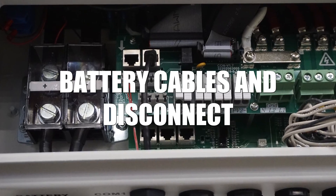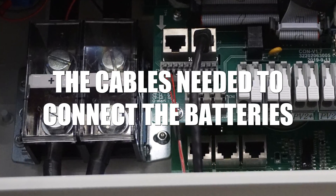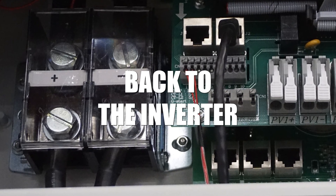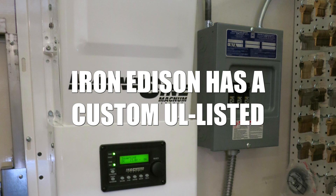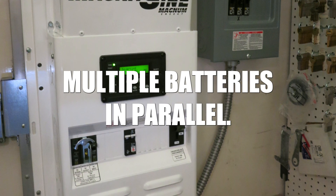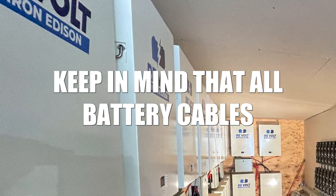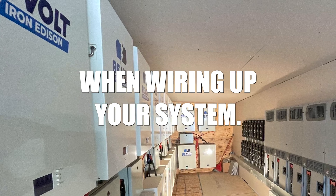Battery cables and disconnect. Iron Edison provides you with all the cables needed to connect the batteries back to the inverter. For larger systems, Iron Edison has a custom UL listed combiner box to wire multiple batteries in parallel. Keep in mind that all battery cables need to be the exact same length when wiring up your system.